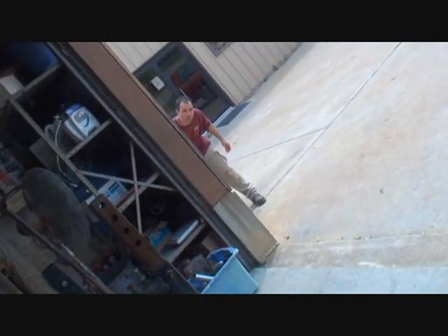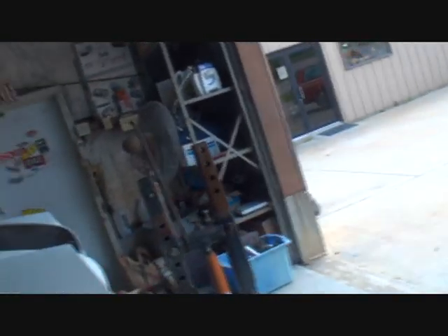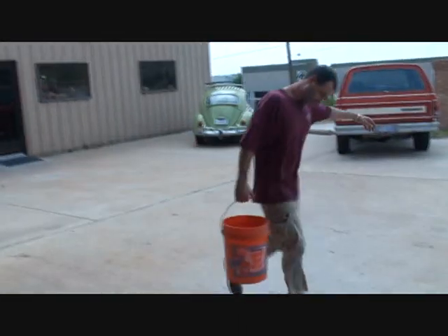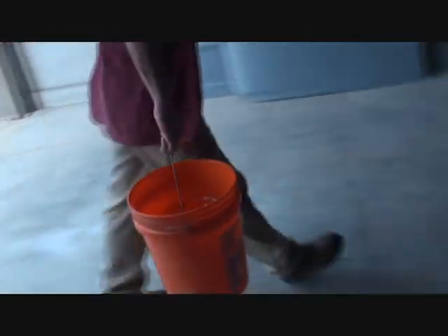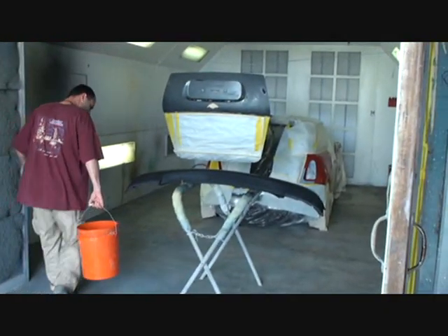How much water you got there, Rich? Yeah, how much is in there? Three quarters, sir. Three quarters — bring it on in here. Pour it around the car, gently. Don't let it splash up on the car. There you go. Water is very important when you're doing it properly. Kind of pour it around the side there. Come around like you should — just kind of split it up.